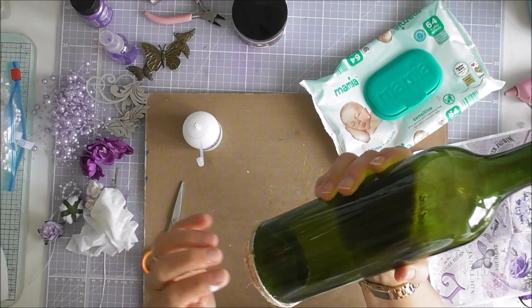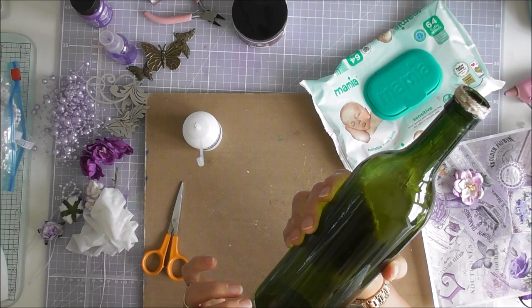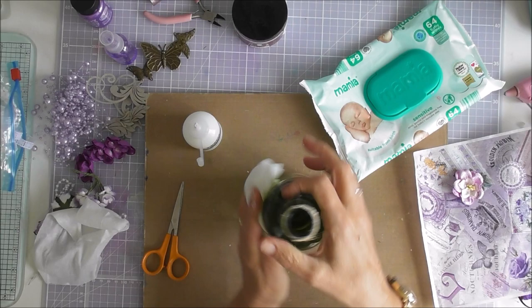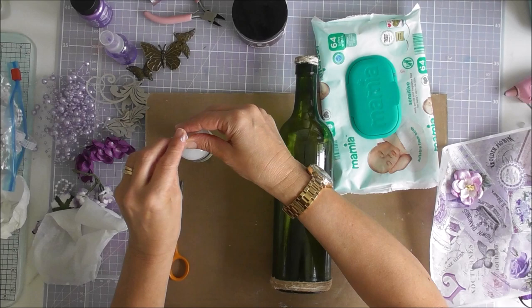So there we are — I've put twine around the top and the bottom and I'm going to add a few pearls onto them. Let me just wipe this over and make sure I've got all the glue off. There we go, just going to pop that there so it doesn't roll.